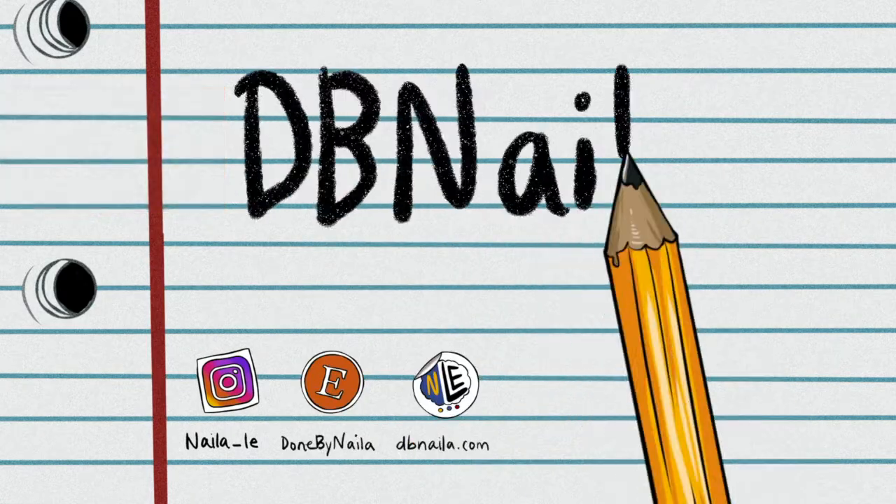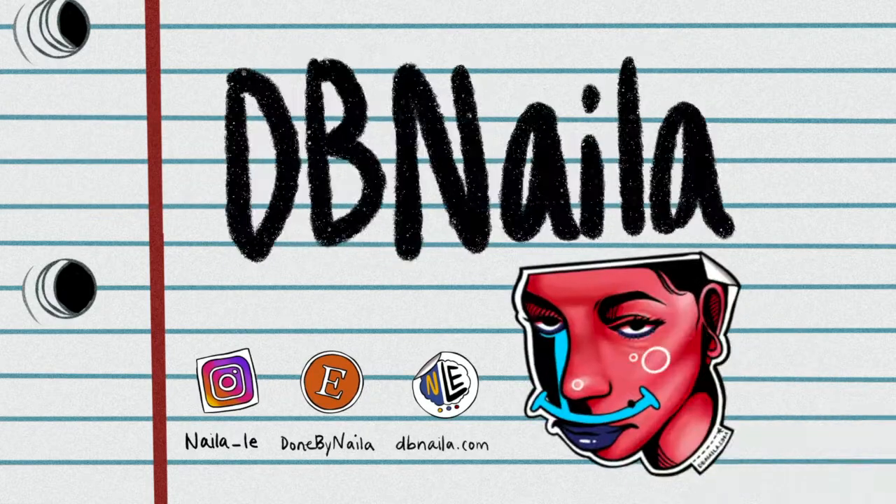Hey, it's me Nala, like the Lion King, and this is my channel DB Nala — Done by Nala. Welcome! I'm so excited, thank you so much for the views. It's nerve-wracking — give me critiques, talk to me, let me know what you guys think, what's too much, what's too little. Subscribe and hit the notification bell. Today I'm going to be opening up two Amazon items and drawing a design for a t-shirt I made.